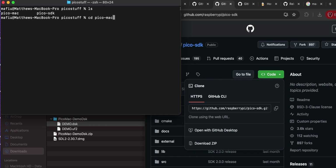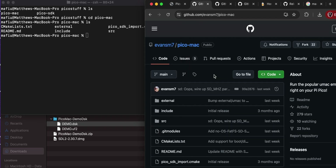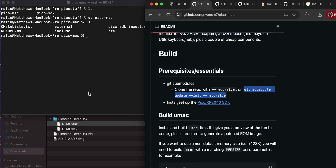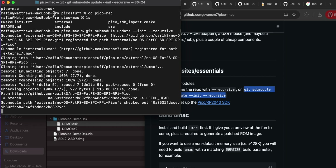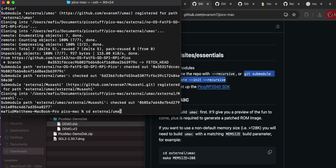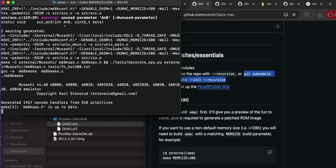Now go into 'cd picoMac'. There's an 'external' directory we need to handle. Go back to the PicoMac instructions on GitHub - after cloning, copy and run the submodule init command. That pulls down the external uMac bits quite quickly. Then navigate into 'external/uMac'. I actually built uMac by downloading it separately, not realizing it was already in this directory - that caused a lot of confusion, so don't make that mistake.